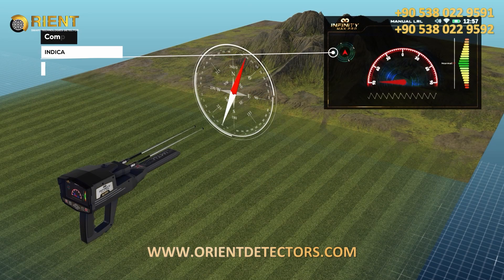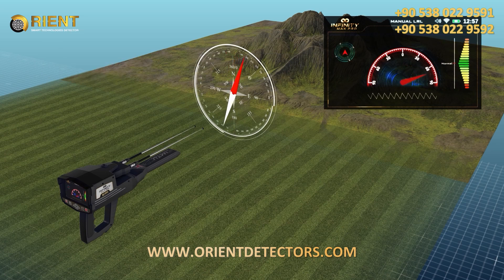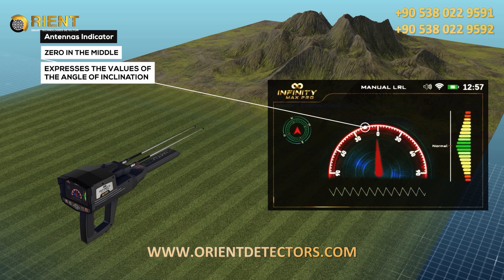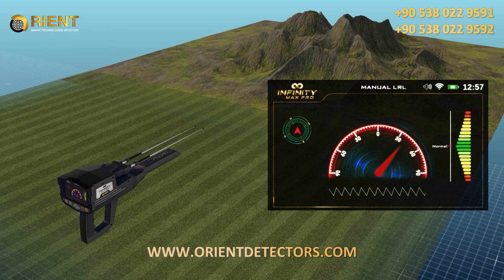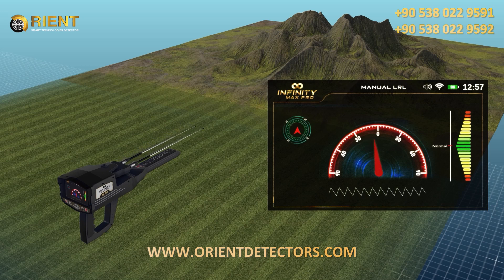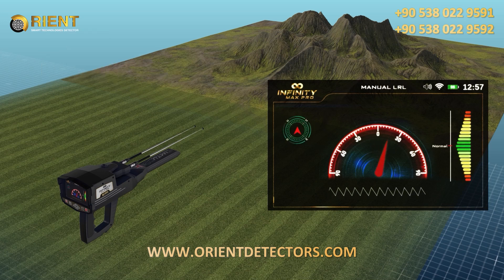The compass indicates the geographical direction of the device — north, south, east, or west. The antennas indicator is a semicircular indicator; the zero in the middle expresses the angle of inclination of the antennas according to the direction to the right or left, within a range from 0 to 90 degrees to the right and 90 degrees to the left. The indicator arrow is a red indicator that moves according to the angle of inclination of the antennas and indicates the specified value on the semicircular indicator.